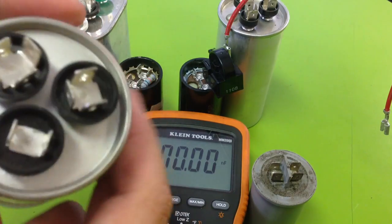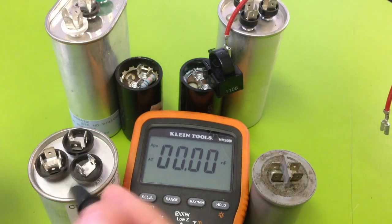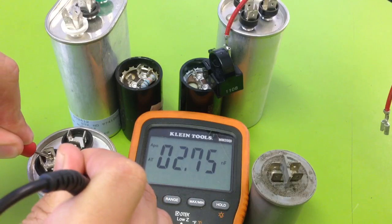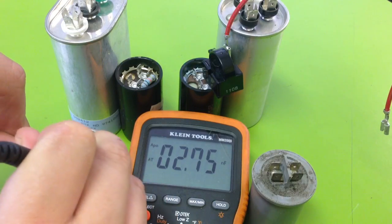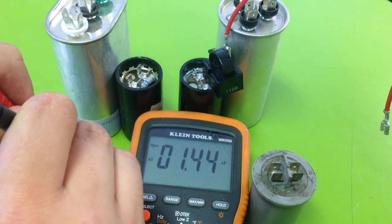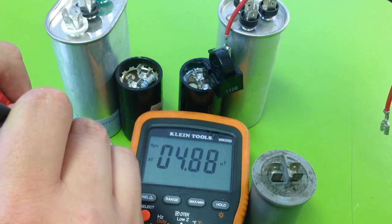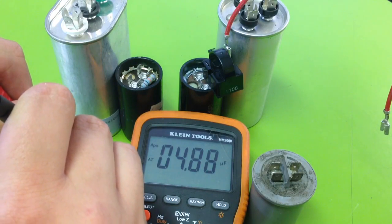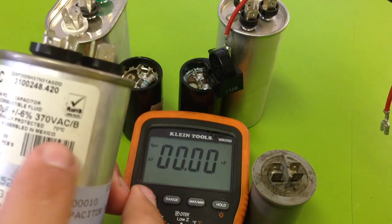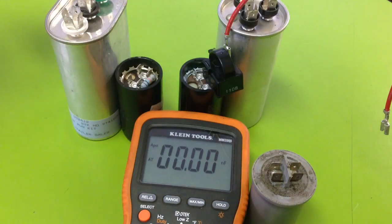Now I'm going to go from common to fan. It's very important to get a nice tight connection when you first start. Reading is 4.88. The number I was looking for was 5, but 4.88 is within 6%, so this capacitor tests good.